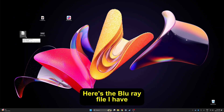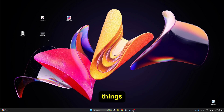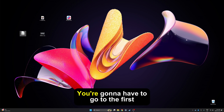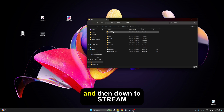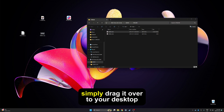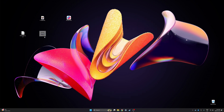Here's the Blu-ray file — it's in an .iso file, and inside of this is a bunch of things plus the actual video file we want to convert. So let's go ahead and open it and find the video. You're going to have to go to the first folder called BDMV and then down to stream. In here you'll see a bunch of video files and you want to choose the one that's the largest — that'll be your actual video. Simply drag it over to your desktop.